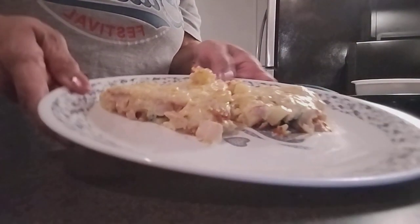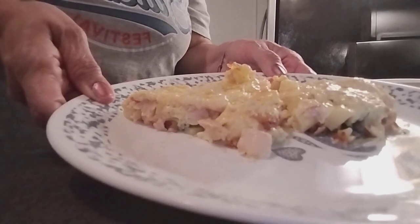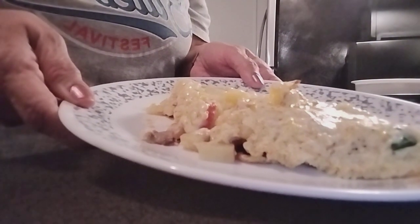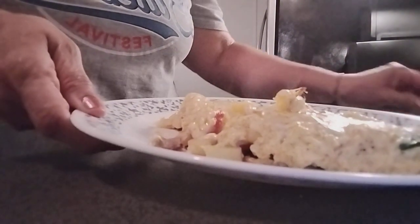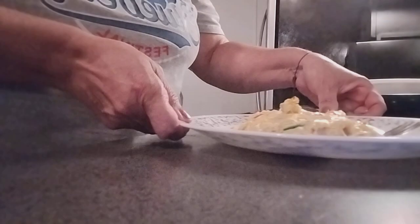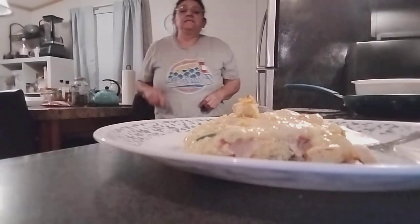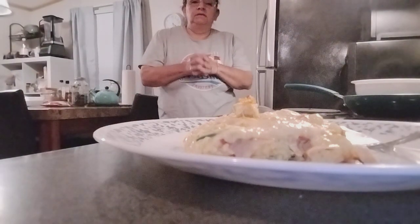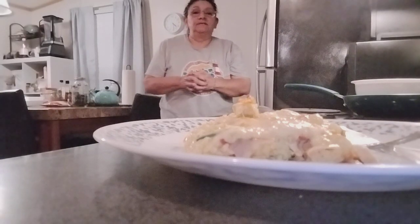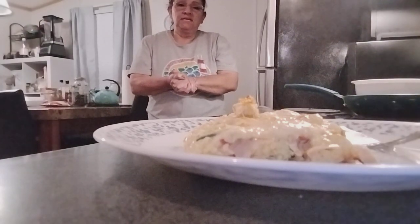Here is our finished product — our egg pie in a pan. Very simple, you do not need to use the oven. So delicious, cheesy. This is going to be my dinner. Enjoy this, guys. Thank you again for joining me. Hit a thumbs up, don't forget to subscribe, and please enjoy the egg pie in a pan that I made today. Thank you, see you on the next one.